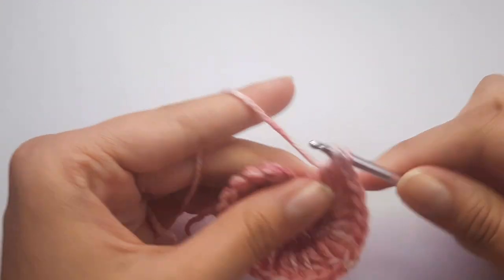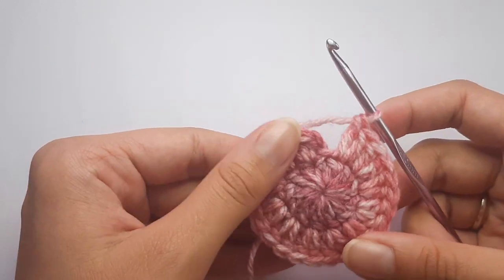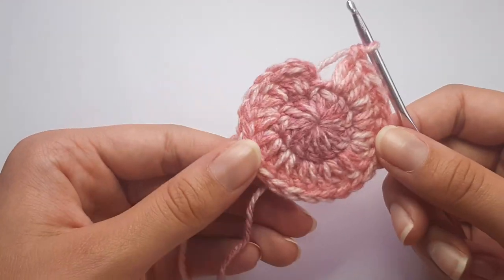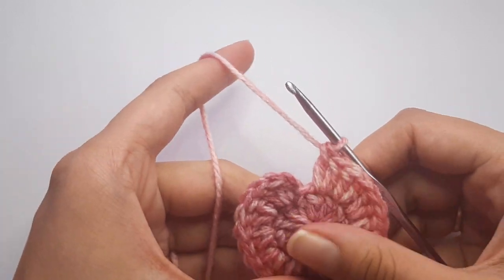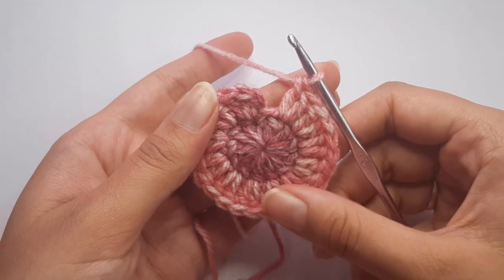An increase is essentially just two double crochets into the same stitch. Yarn over, insert into the first stitch, yarn over, pull through, three loops on hook, yarn over pull through two, yarn over pull through two for your first DC. Then insert into that same stitch again and do another double crochet. Repeat this around placing two double crochets into each stitch. Your stitch count should go from 12 up to 24 by the end of round two.